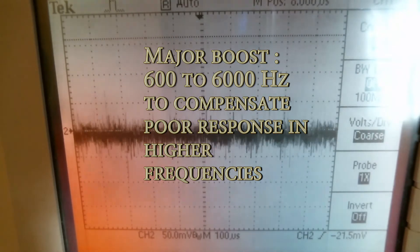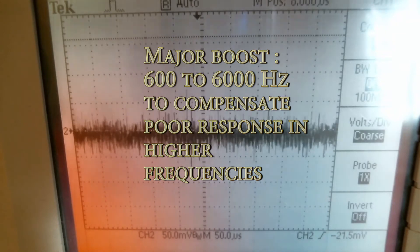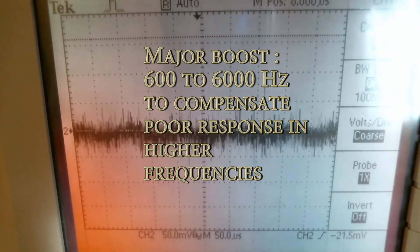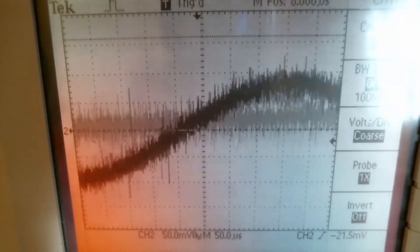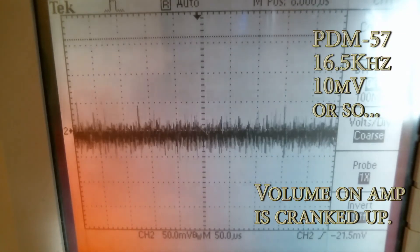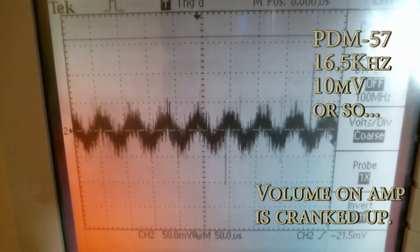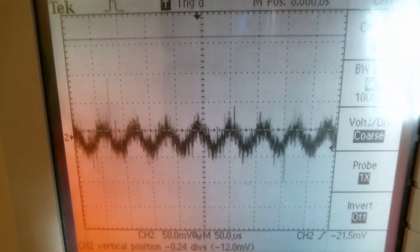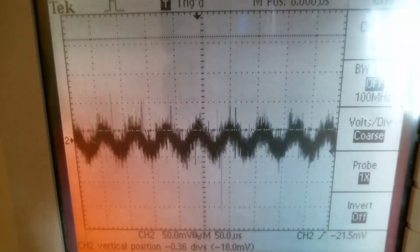At 9 kHz it's pretty hard to see, and now we're at 10 kHz. We're going to try the maximum frequency in the spec, which is 16.5 kHz. We're at maximum volume right now and we have around 50 mV at a really, really high volume.